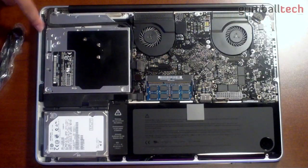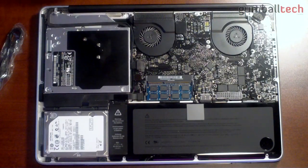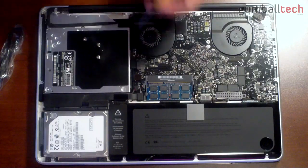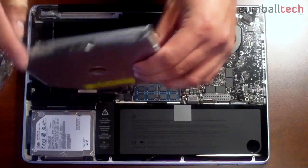To take the optical drive out, there are five screws you need to look at — one here, a couple here, and one more over here under the heat sink. Once you take those five screws out, you can just take the optical drive out.